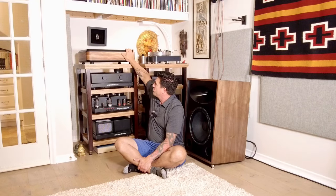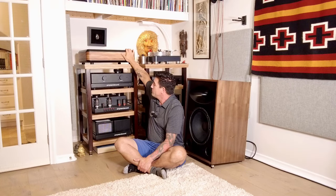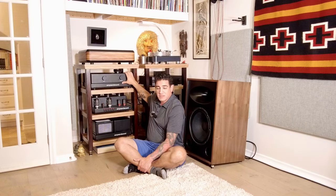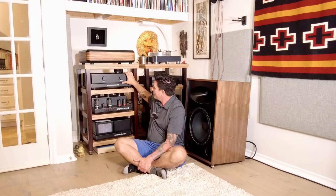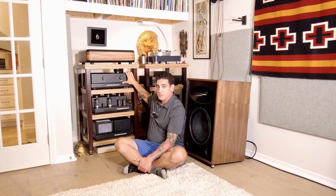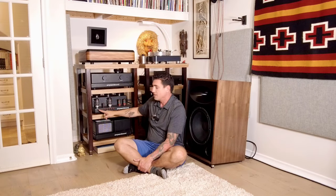What we have here is a plinth that I've purchased for a Garrard 301, waiting to be installed. We have my Amps and Sound Yellowstone — the first product ever from Amps and Sound to have a remote control. Very proud of that fact. It is an amazingly good sounding pre, all tubed.